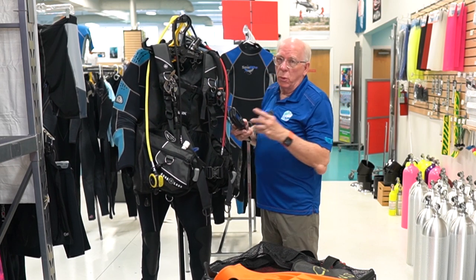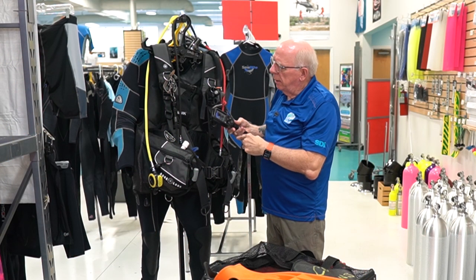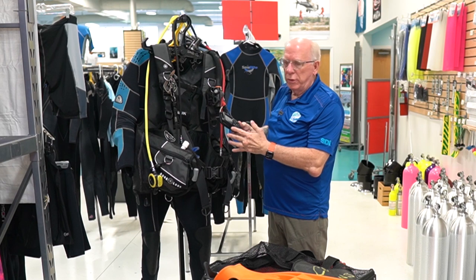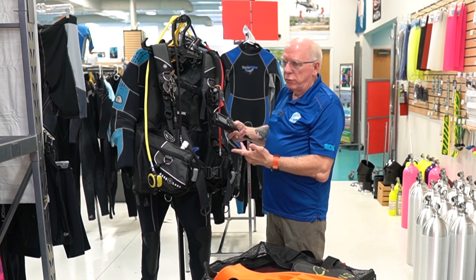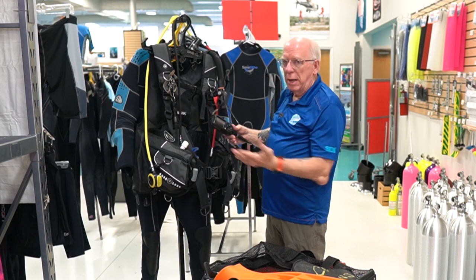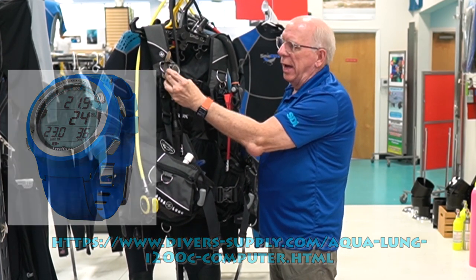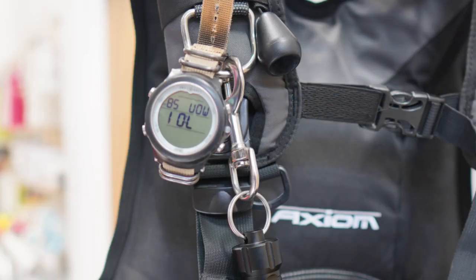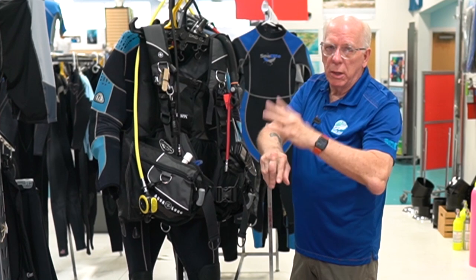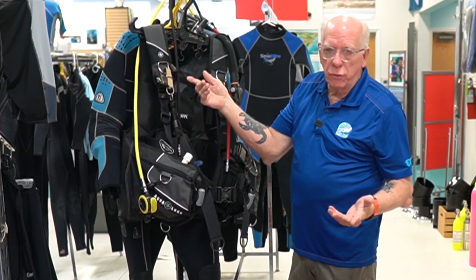For a dive computer I utilize the Atomic Cobalt 2. Some of these have had kind of a bad rap but I've really enjoyed mine — I love a color computer, it's easy to program and easy to work through. On my right wrist I utilize an Aqualung I-200 — the I-200 C has a Bluetooth connection now. I put it on a NATO strap so in case a pin broke I'm not going to lose my computer — it's still held on by the other pin in the strap, and that's the benefit of a NATO strap.